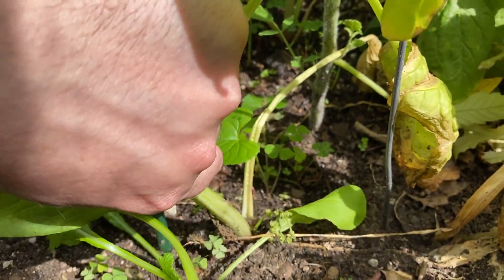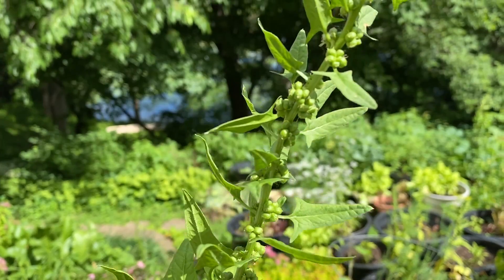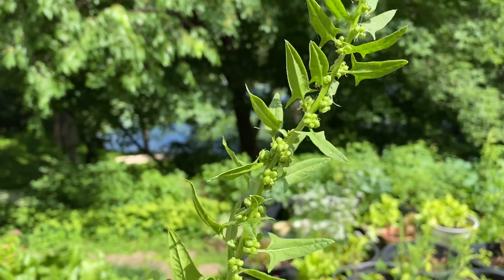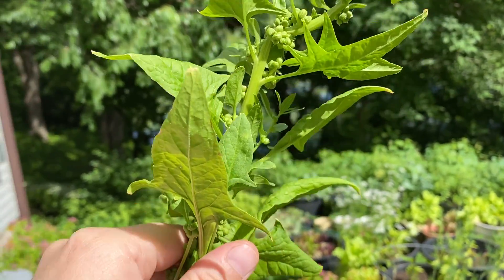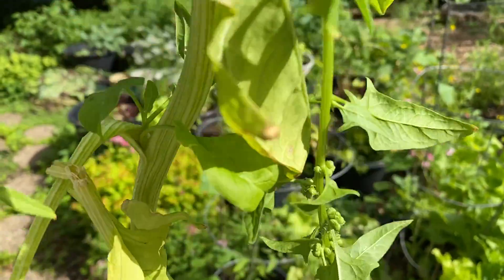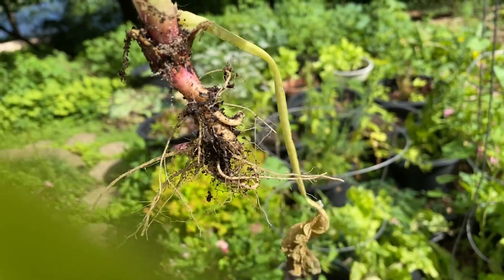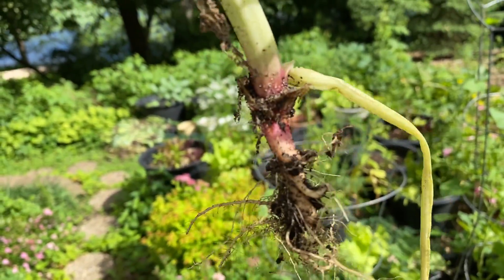So I'm just going to uproot this spinach plant. It has a whole bunch of seeds on it, and I'm just going to dry it out. Look at that tiny little root system — it's just amazing.